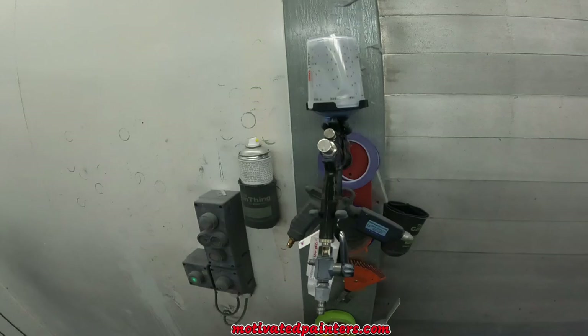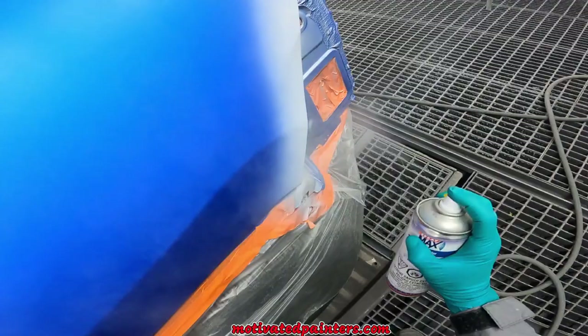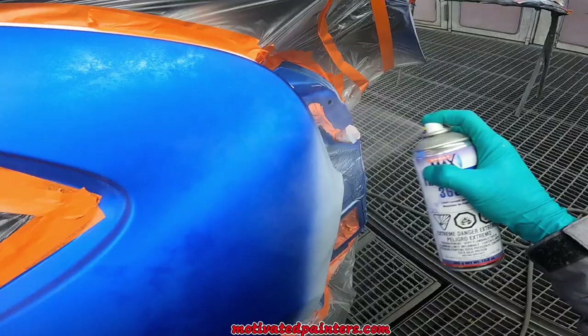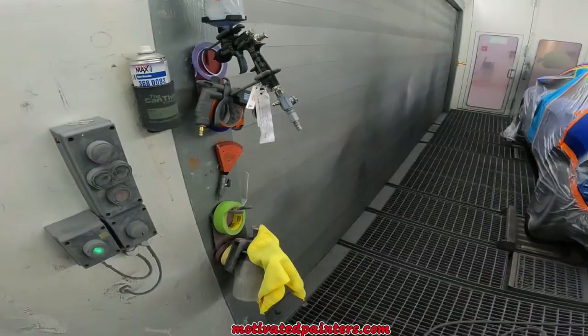Since I put sealer on there — this is PPG sealer ECR 65 — I've got 1K spot blender and I'm just going to lightly work it in. Don't put too much blender, because if you put too much blender you're going to make problems and your base coat will react to the blender.